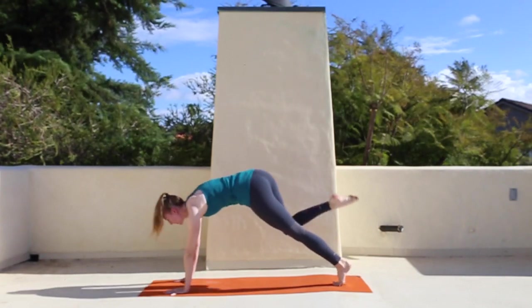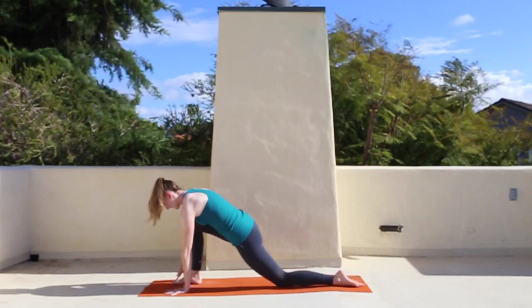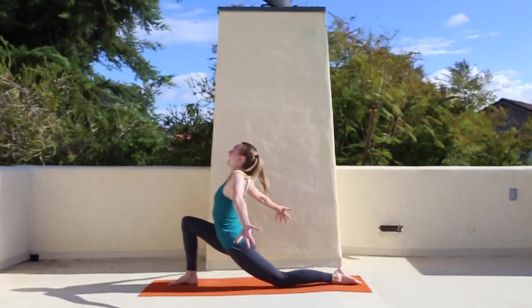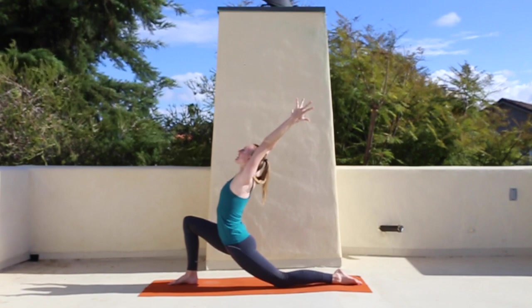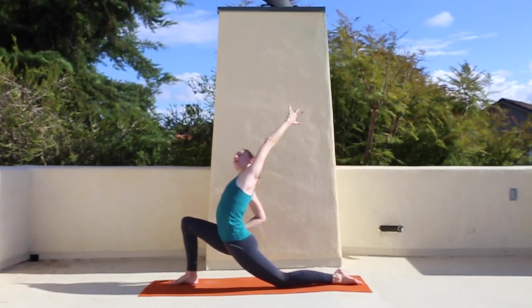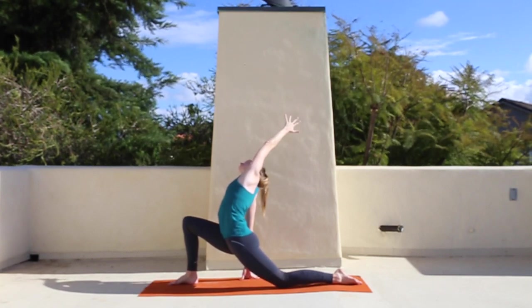Step the foot between the palms so you're going to lunge. Left knee will come to the mat. If you're on all fours, you'll just step up into the lunge and then circle the arms down around and up. Deep breath in. Take the right hand down and reach the left arm up and over — you can take the right hand to the hip or all the way down to the floor for a deep side stretch.